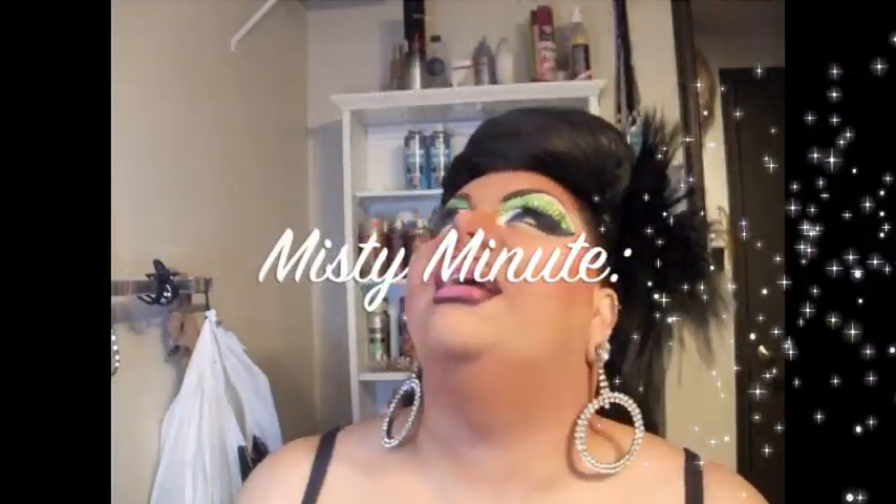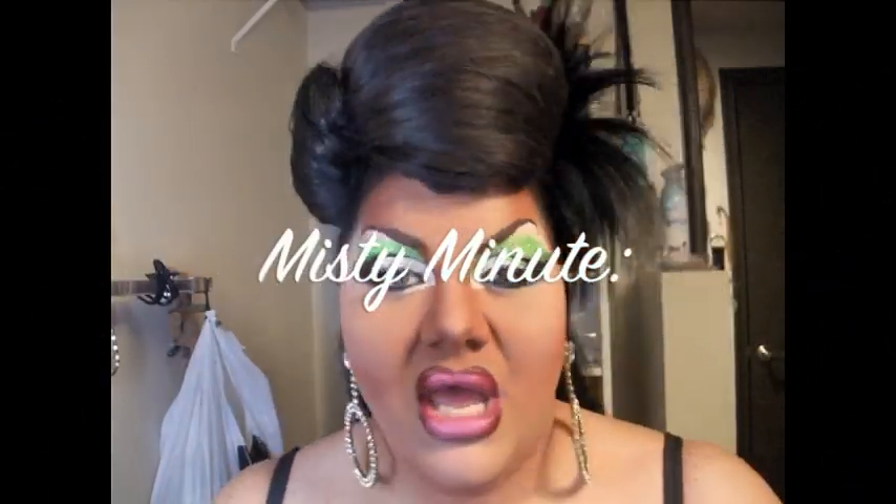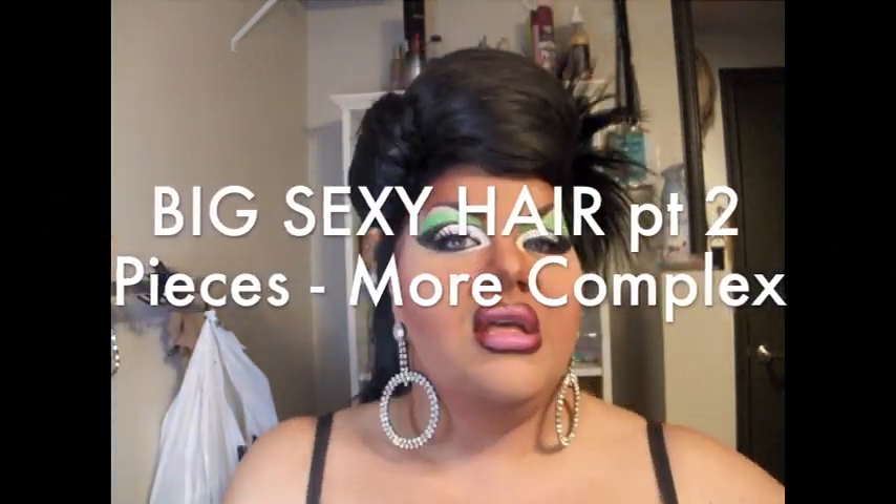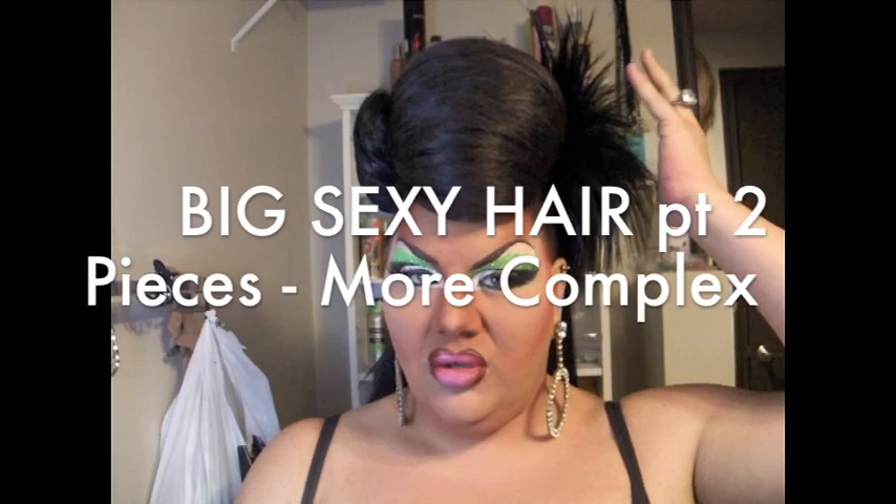This Eskimos tee is big, gorgeous, sexy hair, but more complex than just adding one wig to another. This is going to show you four wigs with two wig bumps. So I've got a big fall in the back, and then I'm going to show you how to do these.